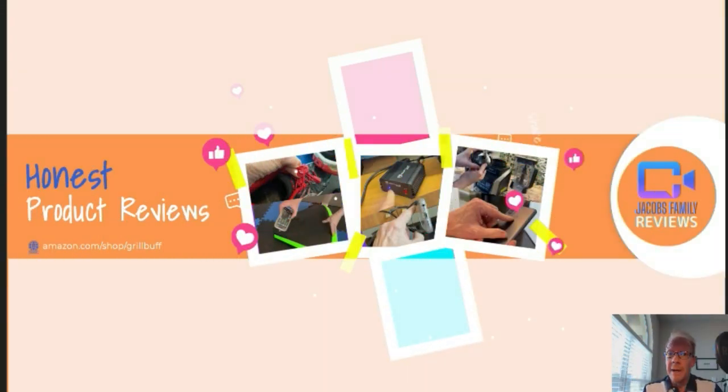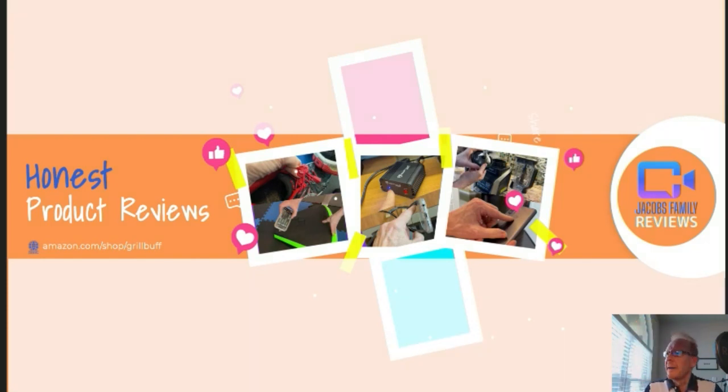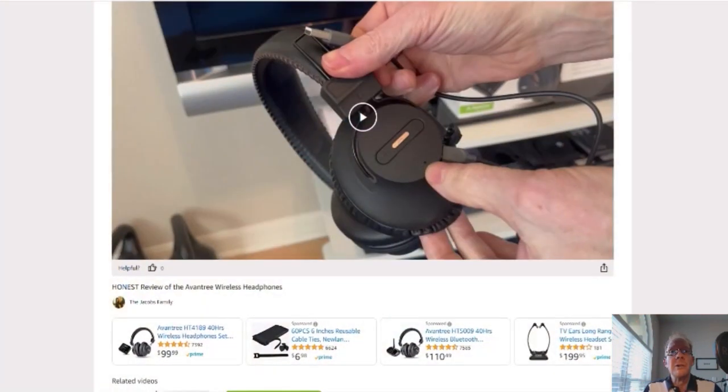Now if any time during or after this video you wish to learn more about a product or want to purchase it, simply click on the link in the description below this video. When you click on that link, you'll be taken to my Amazon storefront video page, like this. But don't worry about the video — you don't have to watch it again, unless you want to. But you can click right here on the product link and it'll take you to that product.